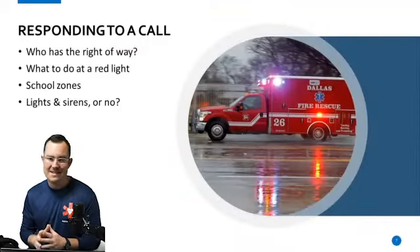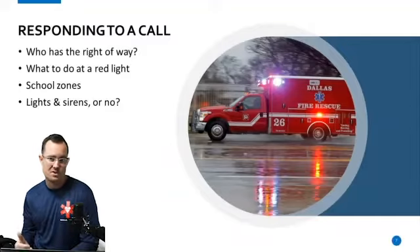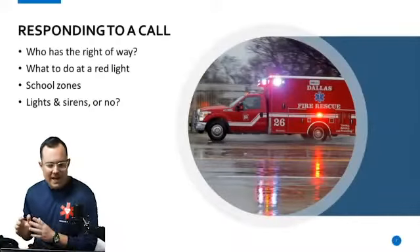School zones — you do not have the right to speed through a school zone. If the school zone says 15 miles per hour, you're going 15 miles per hour. Trust me, it's awkward as hell with your lights and sirens going 15 miles an hour with everyone staring at you. Just keep your lights on, go 15 miles an hour, and hopefully people will get out of your way.